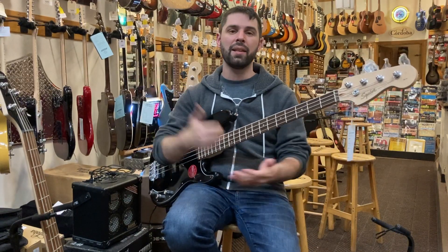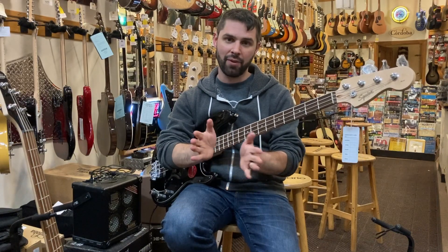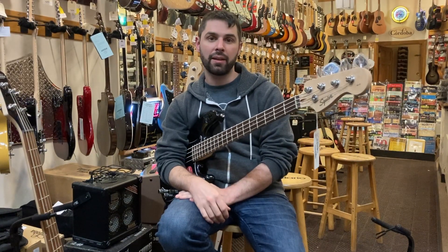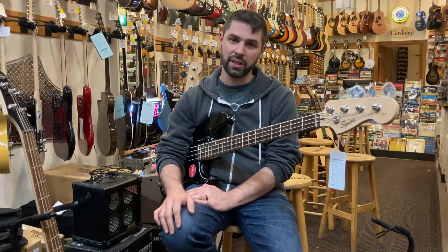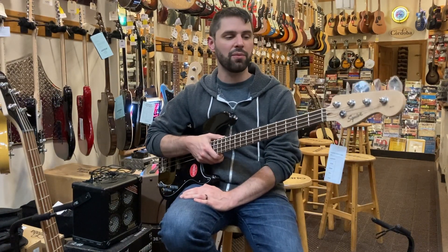Hi, I'm Alex and we are Guitarstop. We are a family-owned shop in Cambridge, Massachusetts. You can catch us online at Guitarstop.com or call us at 617-876-0687. I'm here to talk to you today about entry-level basses.